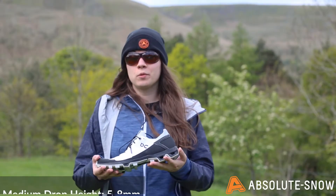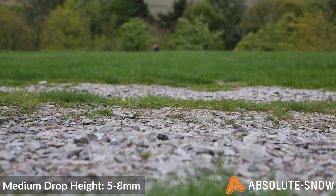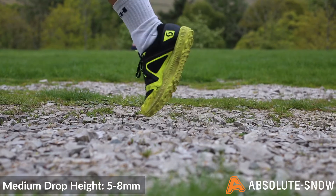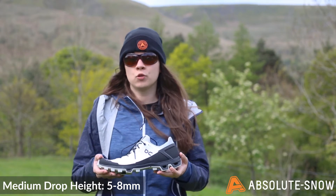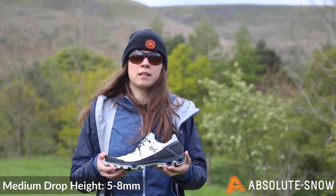A medium drop trail running shoe will have a drop height of around 5 to 8 millimetres. This encourages a midfoot strike — a different place in your foot compared to a high drop shoe. Examples include the Scott Supertrack RC, which has a 5 millimetre drop, and the On Cloud Venture Peak, which has a 6 millimetre drop.